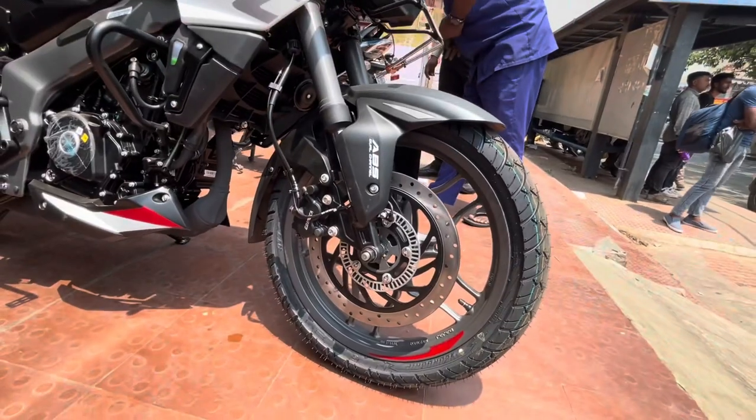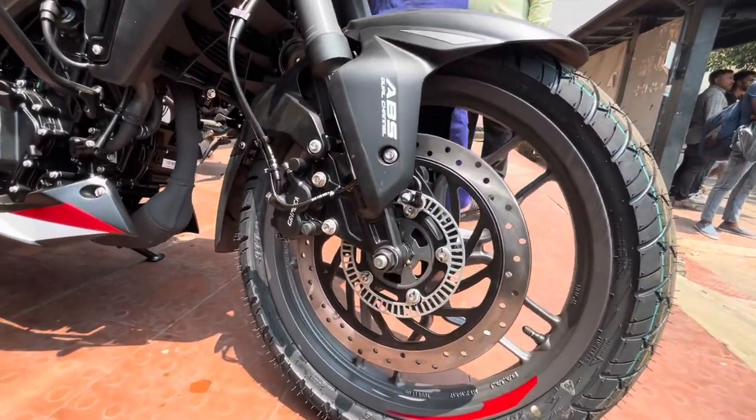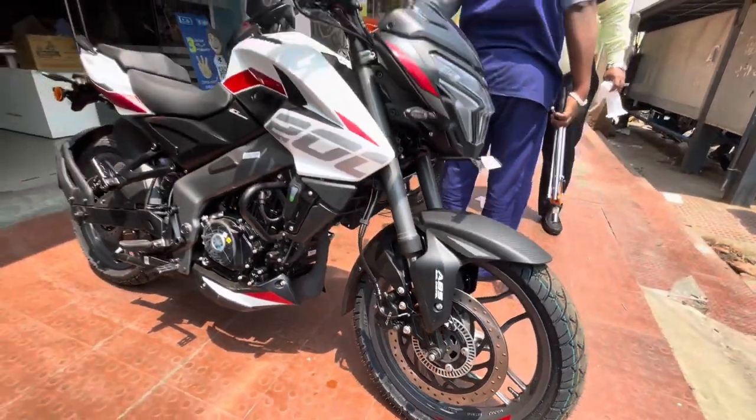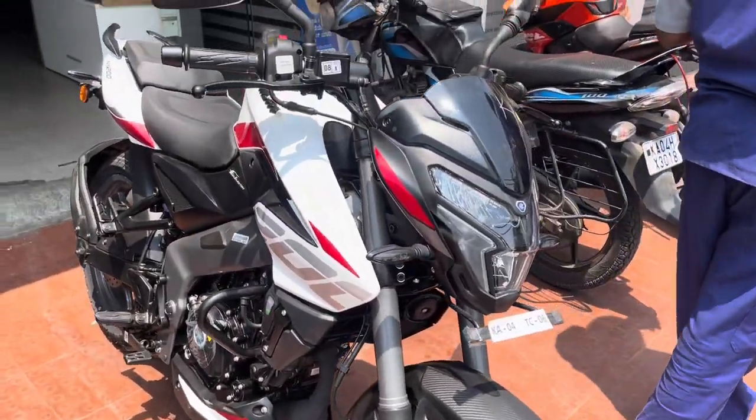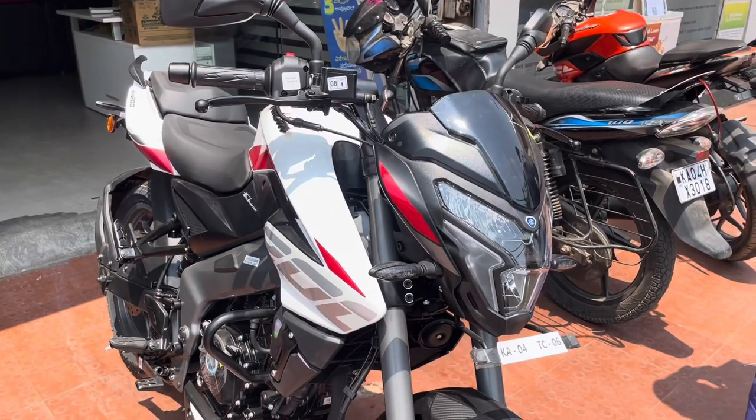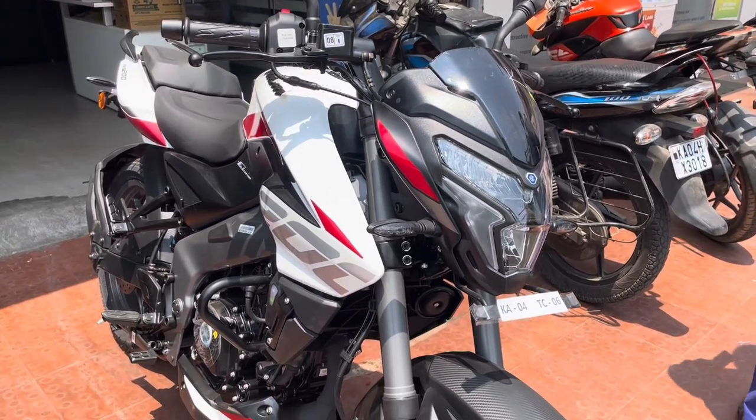In the NS200 you can see a complete LED headlamp unit. You can see a front disc brake with a 320mm disc plate with Garmica brake calipers. You can see dual channel ABS. The overall look of the bike is very aggressive and sporty.